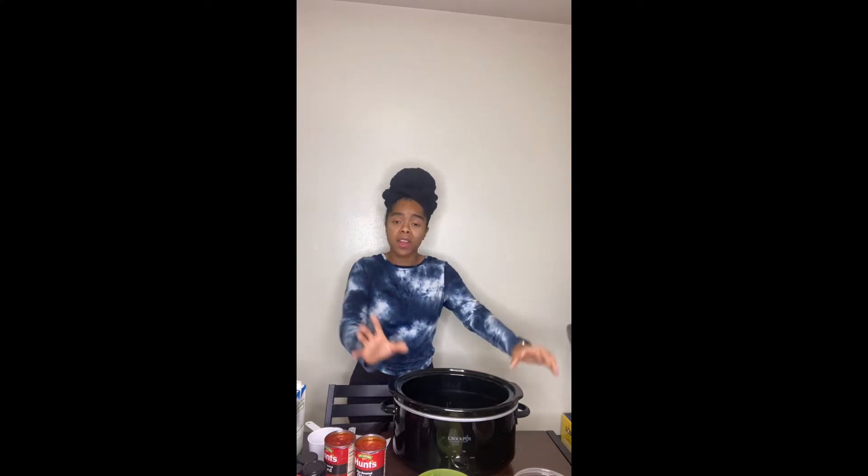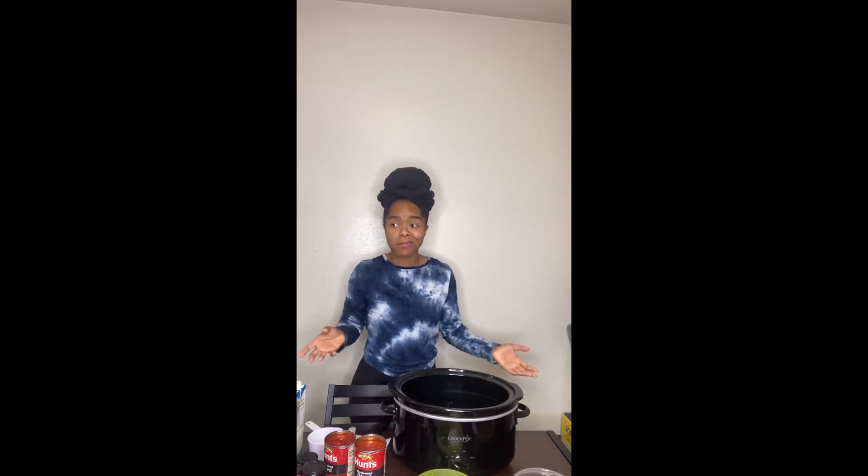If you want this to cook all day, cook it on low for six to eight hours. If you want it done sooner, cook on high for three to four hours. Either way, the crock pot does it all for you. So I'm literally about to dump everything in here, season it up, stir it up, and let the crock pot do what it do.